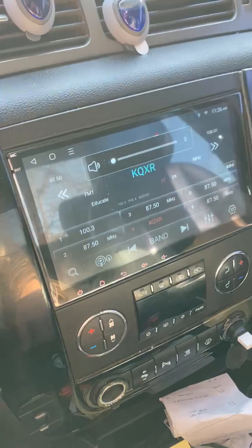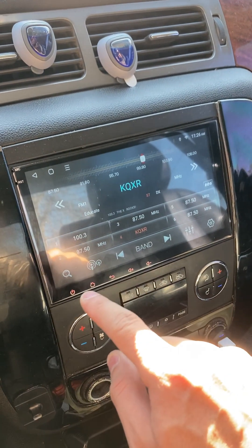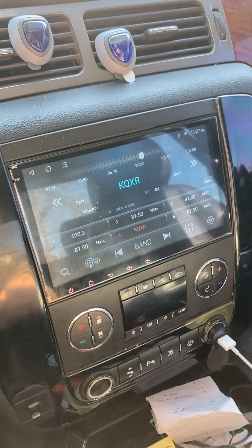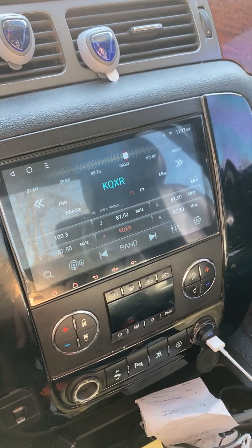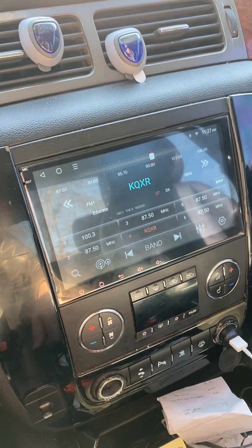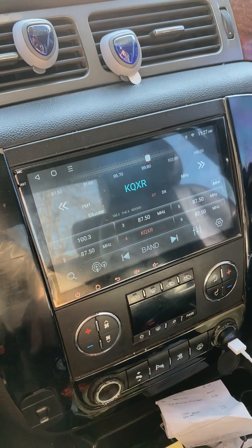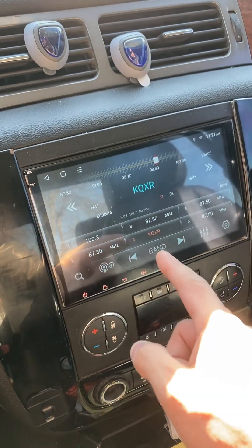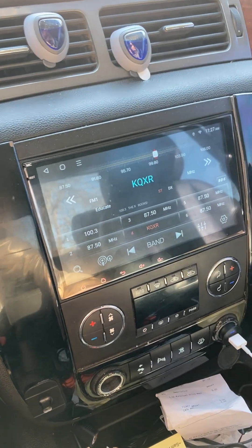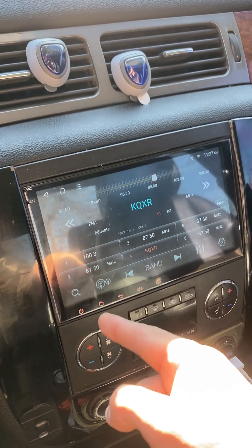That took me a long time to figure out, so I wanted to share this video. Hopefully this helps anybody else that's trying to get these buttons on. This is the Q80 Pro Enon radio — I had to mess with it and figure it out. I know somebody else on this page was asking about how to turn on these buttons. I was actually the guy asking, and then I figured it out. Hopefully this is beneficial to somebody else that's been trying to figure out how to turn on those buttons.